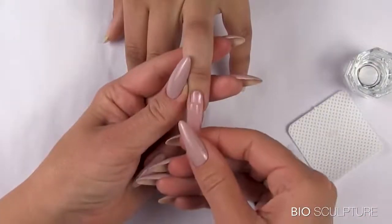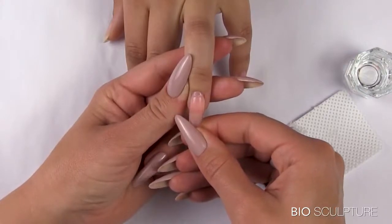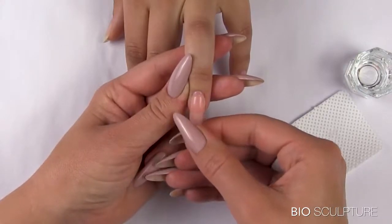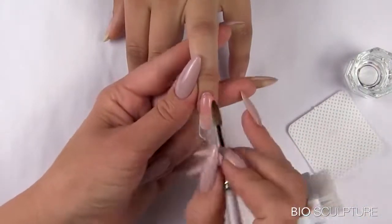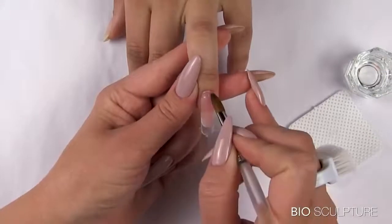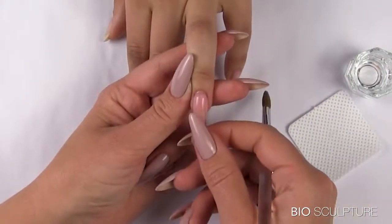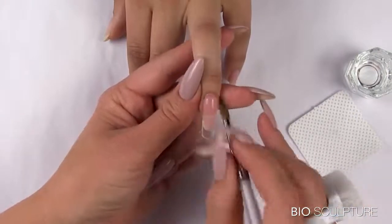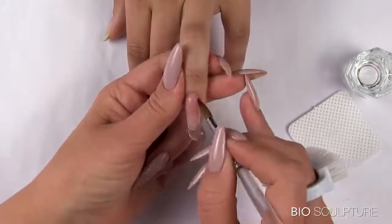Apply the sculpture mold onto the nail and gently press into place. Be careful not to apply too much pressure as this will cause the gel to flood the side walls and the cuticle area. Use the brush to blend the gel that has pressed from the mold and neaten around the cuticle and the side walls so that there's no product on the skin.